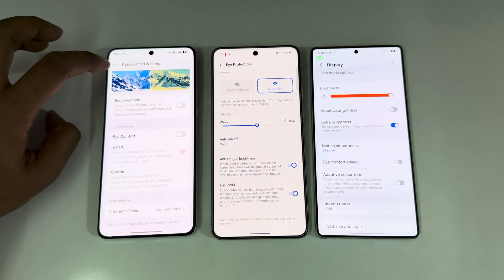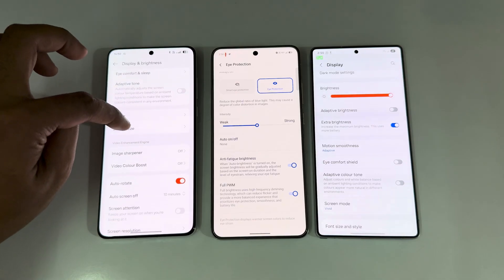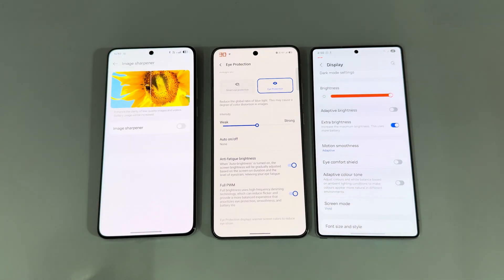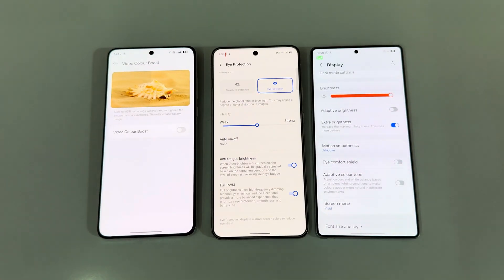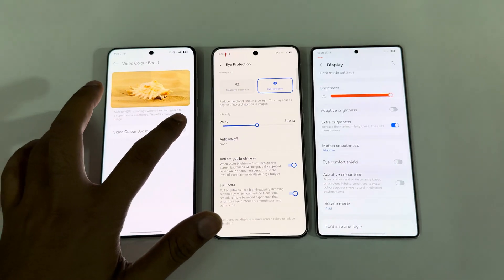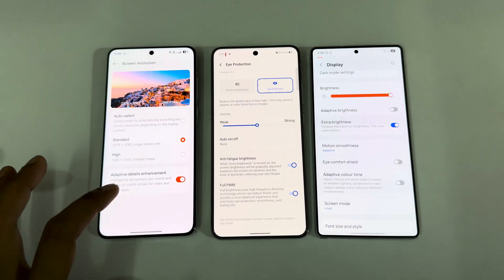Adaptive tone is turned off on all three. The OnePlus 13 has an image sharpener option that enhances the quality of lower resolution images and videos — enabling it. There's also a video color boost option, converting standard dynamic range to high dynamic range with increased color saturation, which is also available.